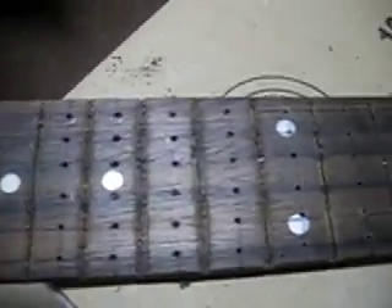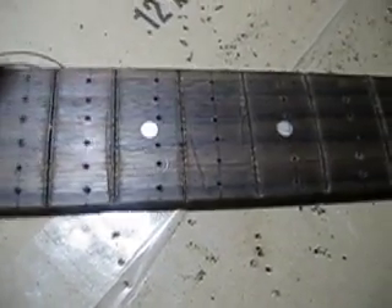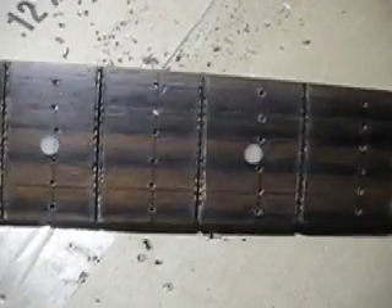I just got done pre-drilling all the holes where the LEDs are going to go. This step is important because if you started with a big bit right away, the wood is so soft that you might actually split it and damage it more than we already have. So I pre-drilled these tiny holes first, then I'll go back in with the bit that fits the LEDs.